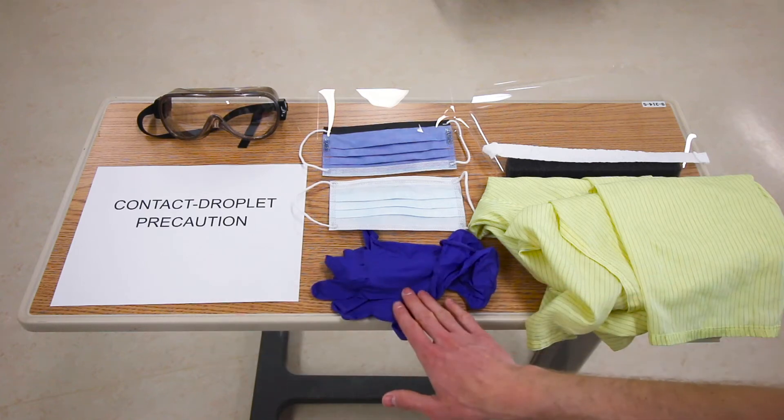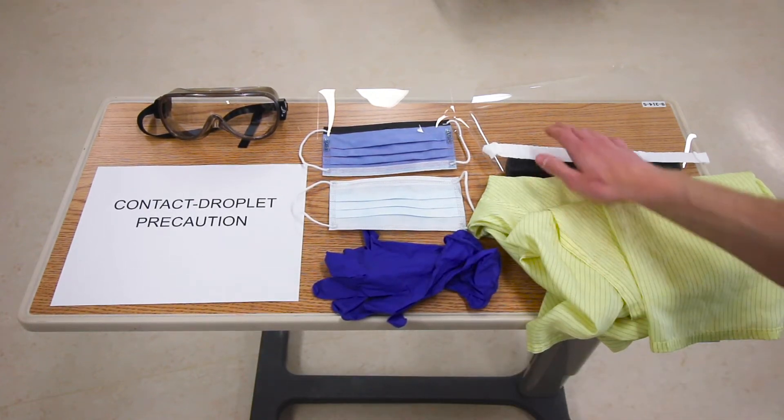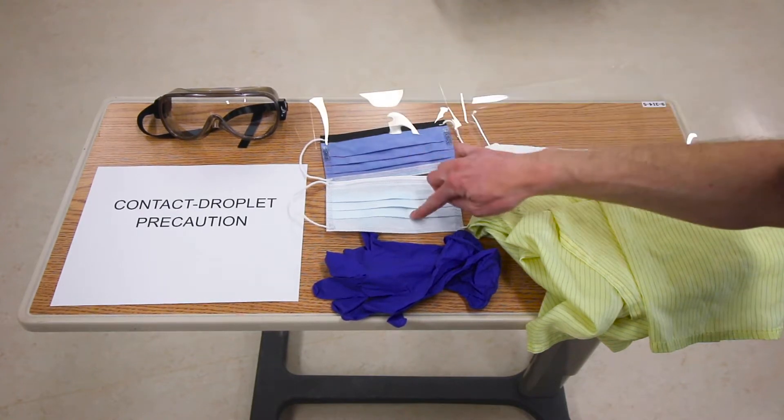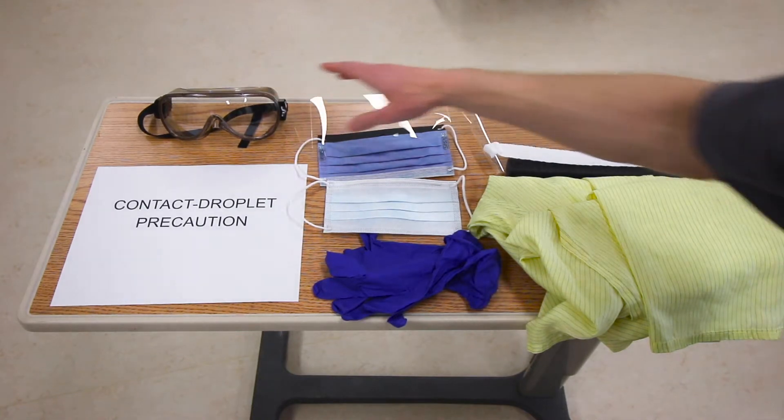For contact droplet precautions, you will need clean gloves, gown, face shield with simple mask, or simple mask with an attached shield, or simple mask with goggles.